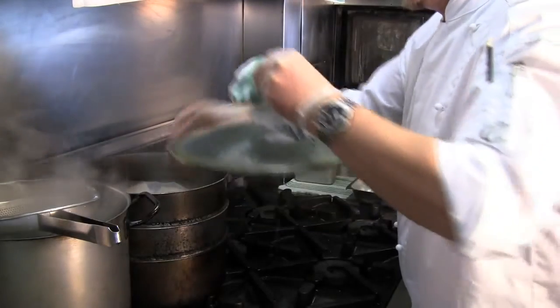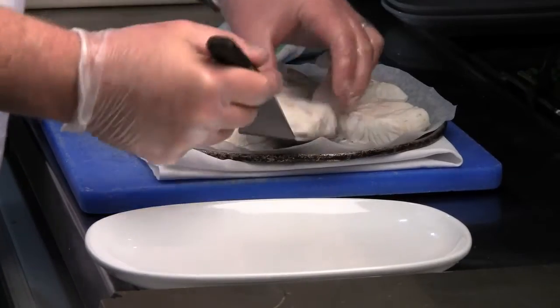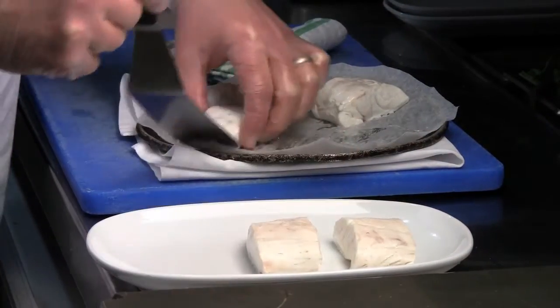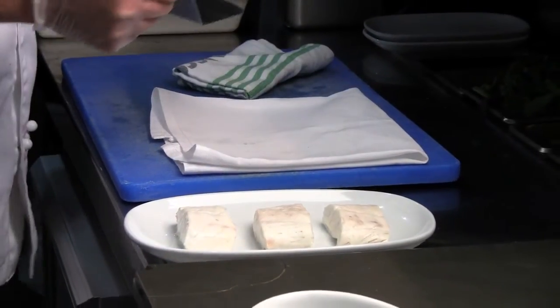Once we've steamed it — each piece is probably only steamed for about three minutes — we cool the protein down, or snap it down, and then we build the pie. The pie is built using a sabise sauce.